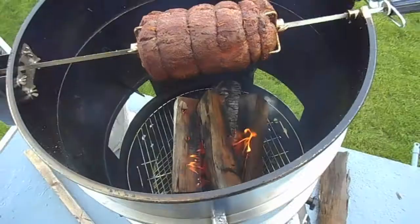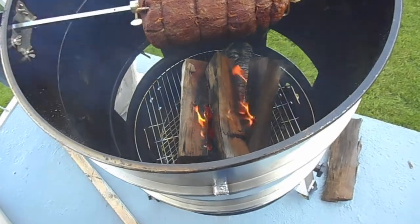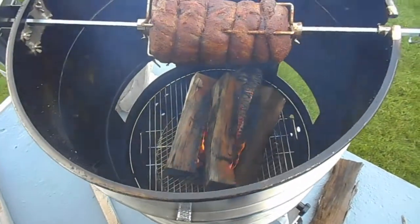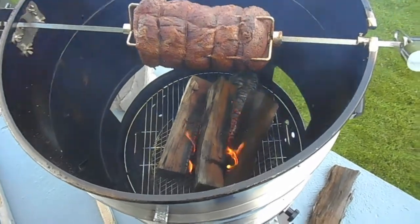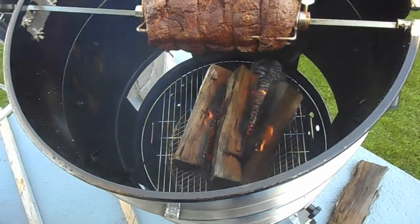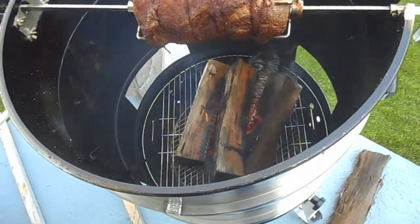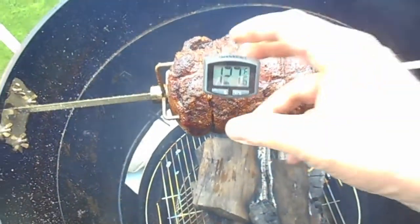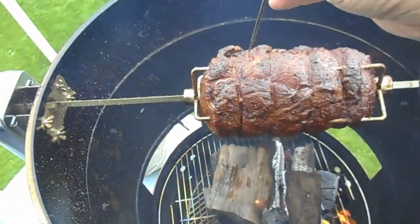Alright, let's get it on the pit. We're at about the 1 hour mark here. It's very cold — mid 50s and breezy. I'm finding out with this that I need to keep a good amount of logs on there. Let's check the temp — reading 127. I think this thing might be done.